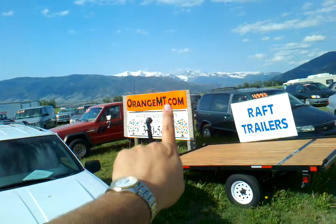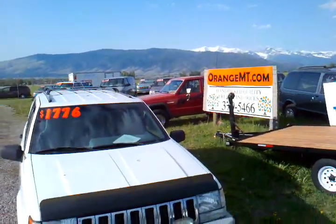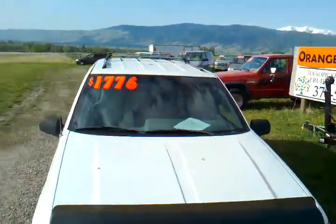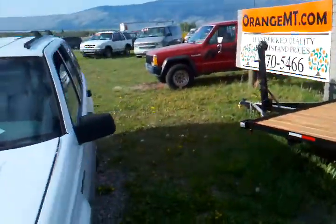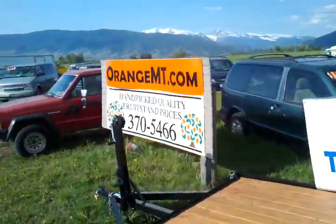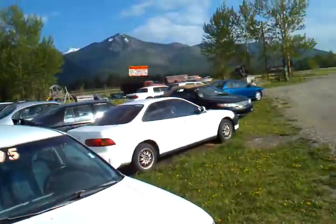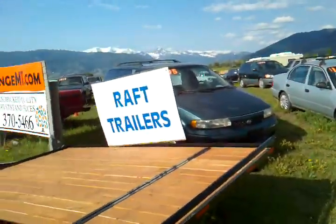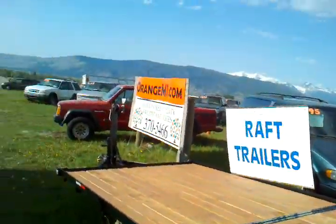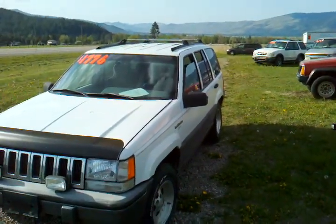Go subscribe to our videos here and set it up to get email so every time we post a new vehicle, you'll get emailed with an exciting new video. We also have raft trailers, a couple of Ford Explorers — that two-wheel drive Ford Explorer, don't be fooled. We've got some deep-value cars right now, vans, a great selection. We're right here on Highway 93 North. Thanks for coming by.